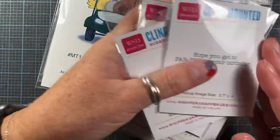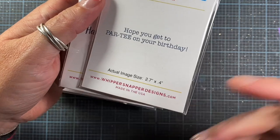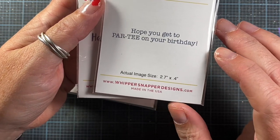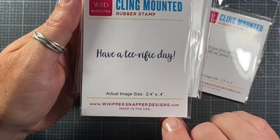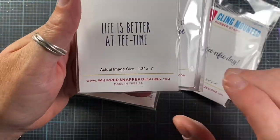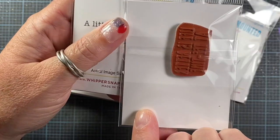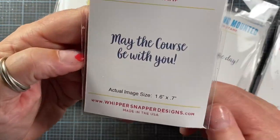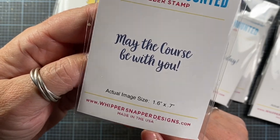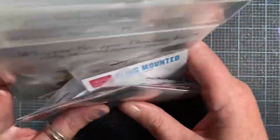I also did some sentiments under the golf theme. I love a good pun, so this was super fun to do for this release. So: 'Hope you get to party on your birthday,' 'Have a tee-rific day,' 'Life is better at tea time,' 'A little something for you,' and 'May the course be with you.' I just think these are so fun — I don't even golf, and I think they're great. I love a good pun, so this was a really fun theme for me.